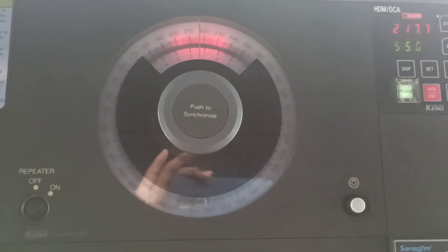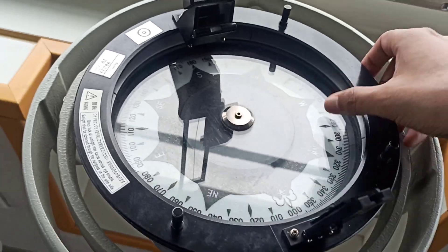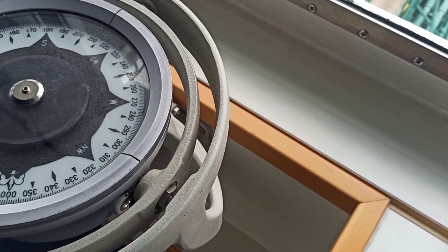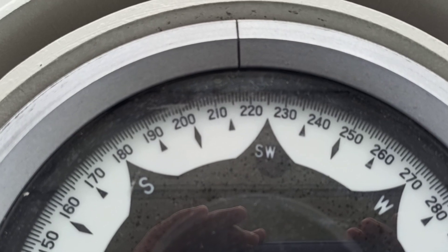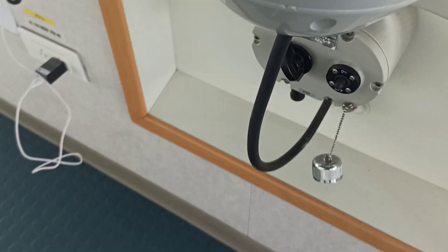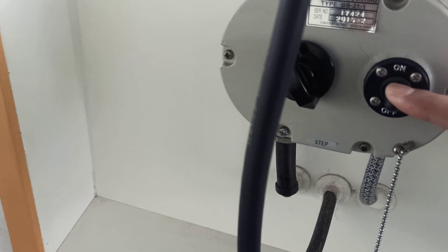Now we will go to the next repeater. This is also a gyro repeater, and this is the azimuth ring. I will put this aside. As you can see, heading is 217. Down here there is an on and off knob, and first, before synchronizing, you have to put it in the off position.